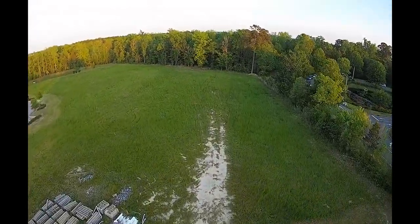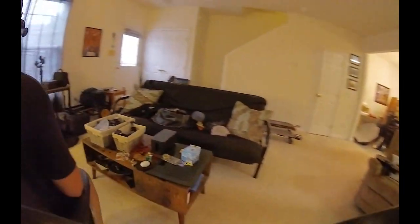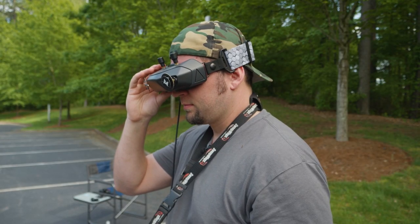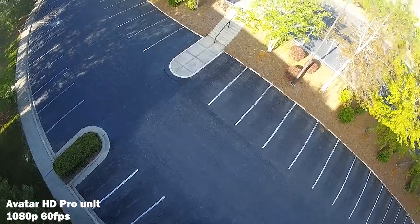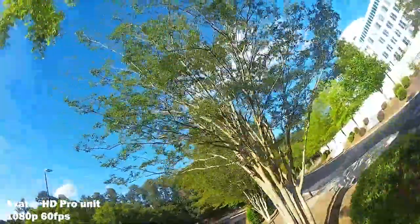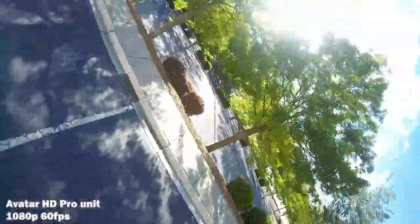I've tried it a couple times already out at the field and inside the house. If you're new to FPV or first-person view flying with a quadcopter, basically we use these video headsets in order to see what the drone sees as we fly around. That enables us to do some pretty cool tricks, some proximity flying, and some flying that we wouldn't be able to do if we were just flying line of sight.